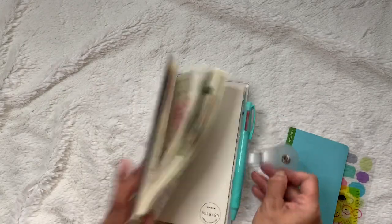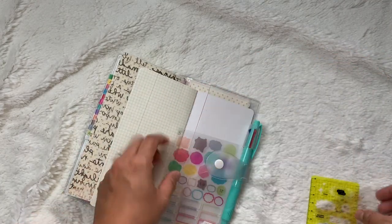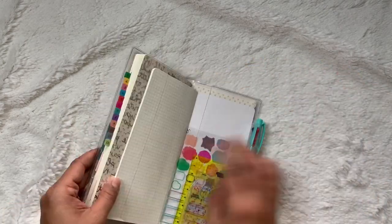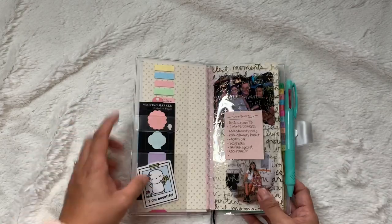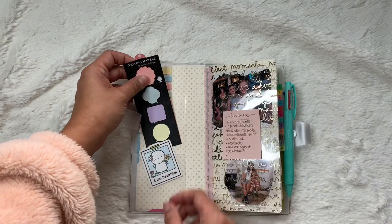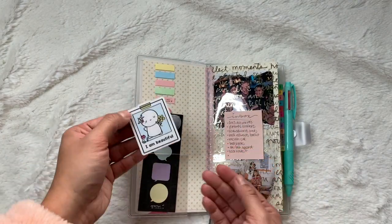Let me put these back so you can see how I actually set it up. This planner is super functional — it's not meant for sticker kits or anything like that. It's just my functional planner. When you open it up, it has the pen loop and I have some sticky page flags here. I have this writing marker from Midori that I use throughout my planner — I'll show you when I hit the notes section.